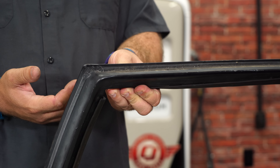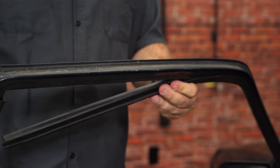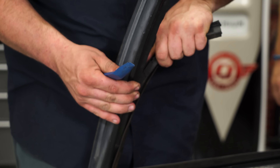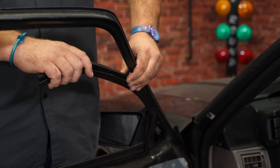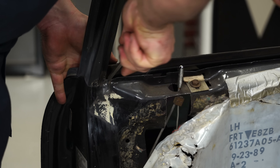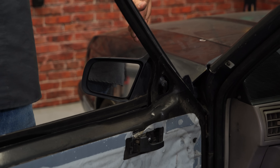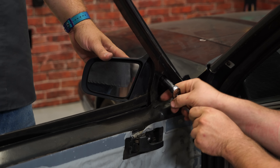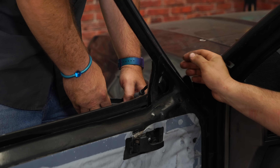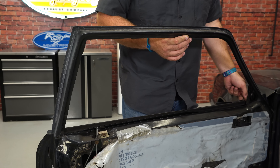Now we can remove the weatherstripping. Mine is very dried out, so it'll probably come off in pieces. Basically work your way down and remove all the original weatherstripping. We're also going to remove the mirror to make it easier to get down to the front, because that's the hardest part to install. With everything apart, just double check the channel — make sure there are no pieces still stuck in there, because of how dried out it gets a lot of times chunks get left behind.